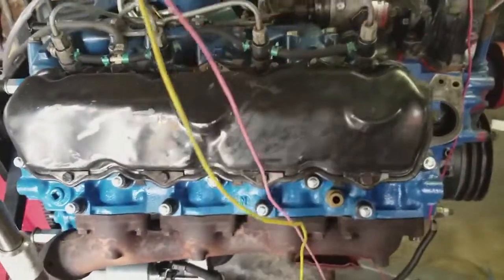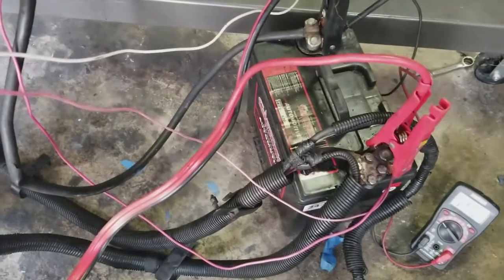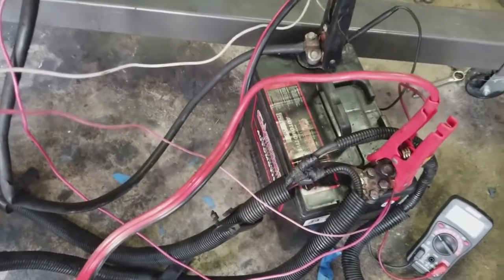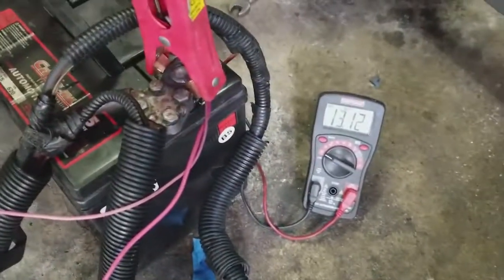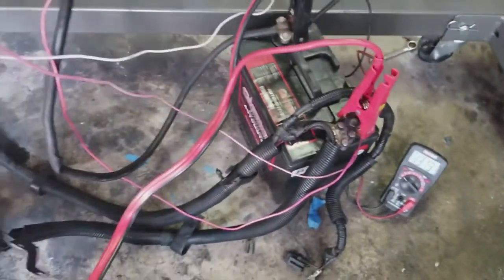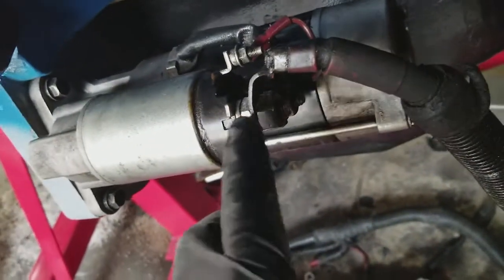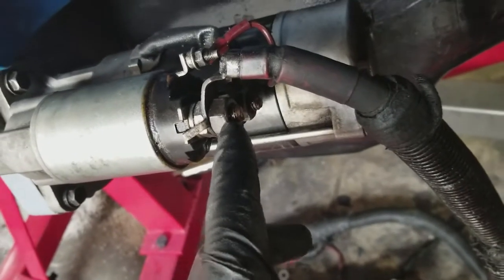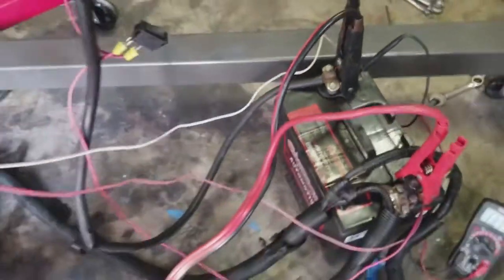You're going to need power. I've got a battery here, but this battery is not suitable for starting an IDI, so I'm supplementing it by jumping it from another engine as well. Right now I'm getting 13.12 volts, so I should be okay. You run a battery cable to the large probe on the solenoid — that's the positive — and then you run a negative to the block.